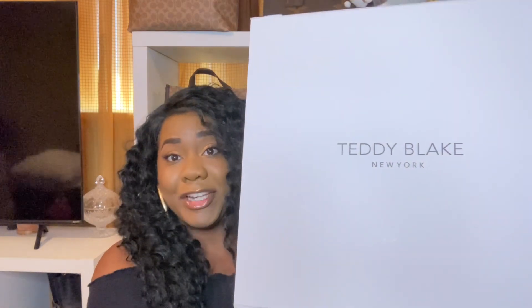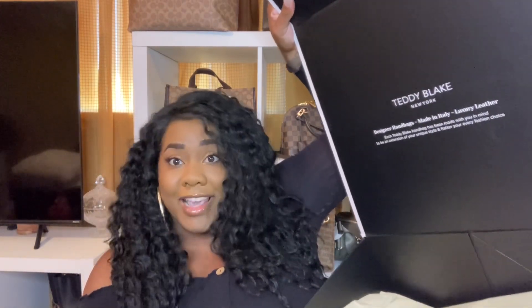Let's get into the unboxing part of this video. The box is really huge. And I also want to say Teddy Blake has fast shipping — when I got home, the bag was already at the post office. So it was quick. Here is the box. It's huge, guys. It says Teddy Blake New York. So let's open it up. It says Teddy Blake New York designer handbags made in Italy, luxury leather.